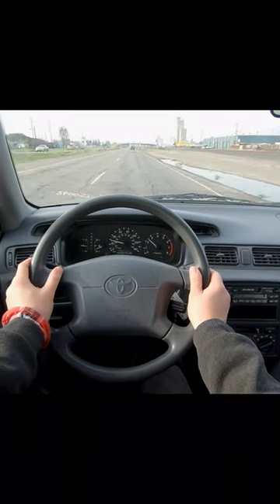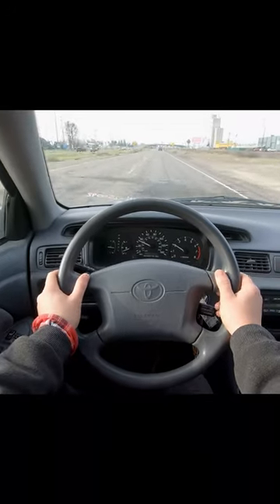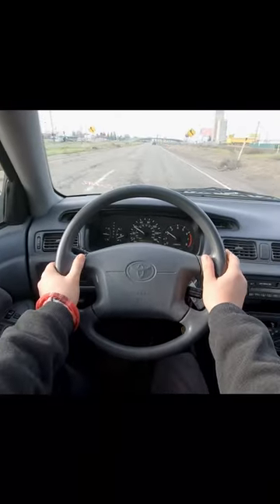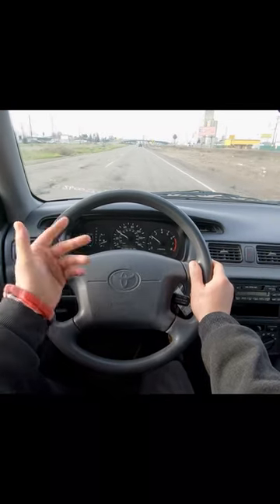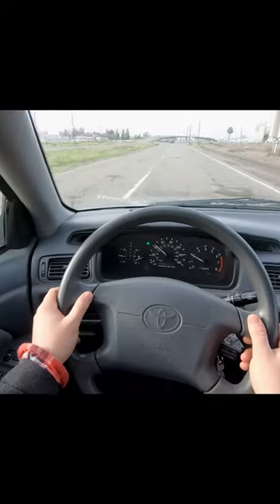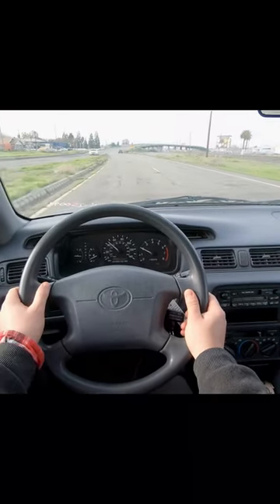Welcome to the channel. Today we're going to show you how to switch lanes, whether there's someone next to you or not. Pretty simple — getting up to speed first. Put on my blinker, then look at my mirror, then look behind me really quick, and then right back to center. Look again — no one there — switch lanes. Super easy.